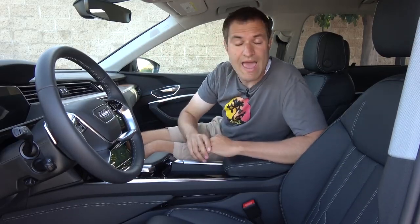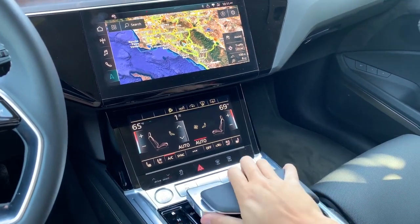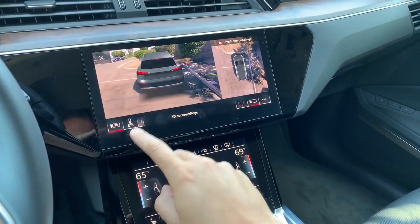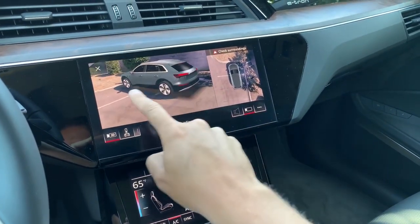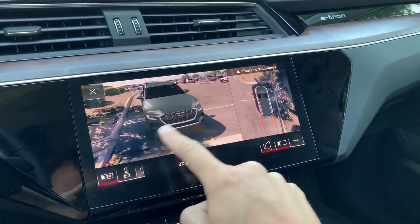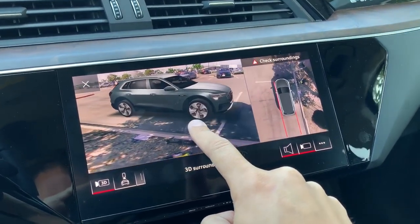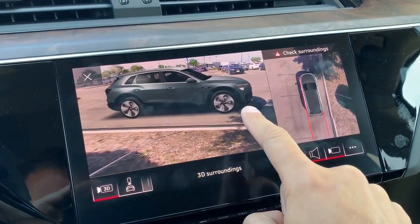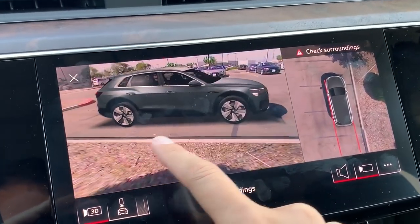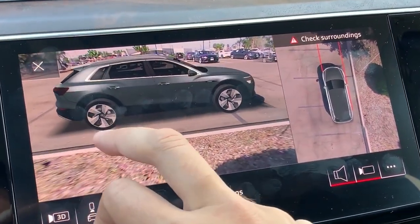The next interesting infotainment item is the 3D camera system. You shift into reverse and get your typical backup camera and top-down camera, but you press 3D and you can also get a 3D camera view. You can move this 3D camera around your e-tron and see exactly where you are and everything around you, as if there's a camera literally following you around. It makes parking tremendously easy — you can get right up next to the curb because you can see precisely where the curb is from the outside. It's a really amazing feature.